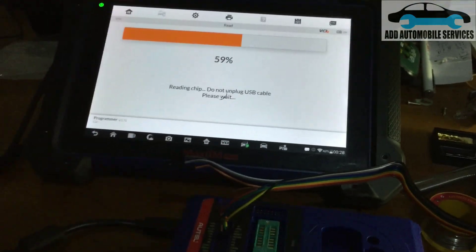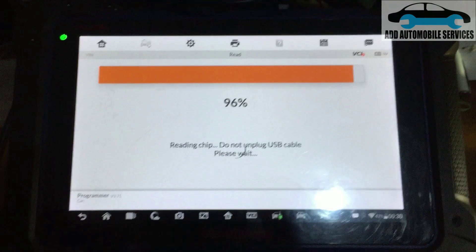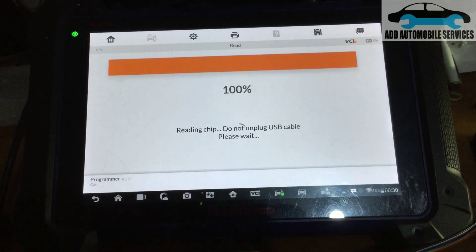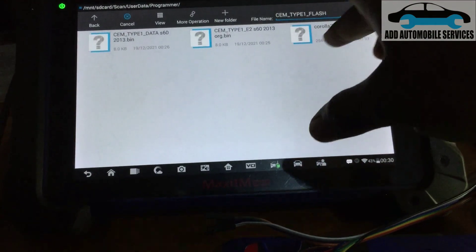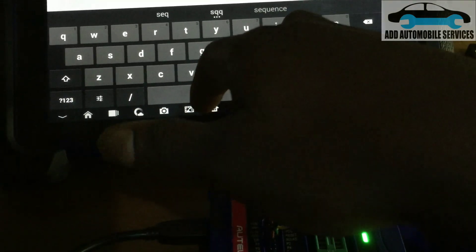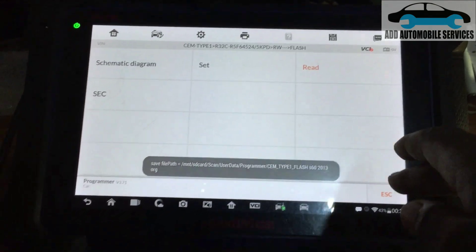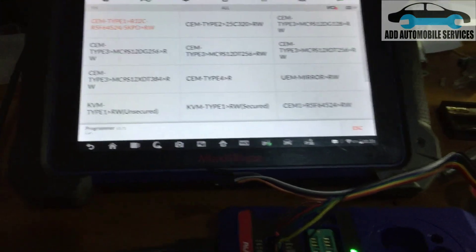The programmer is reading it and I haven't tried it yet on the PC. It's at 95% and almost done. There is the flash file, so I'll save it also as Flash S60. Save it, click OK, go back — and I'm done.